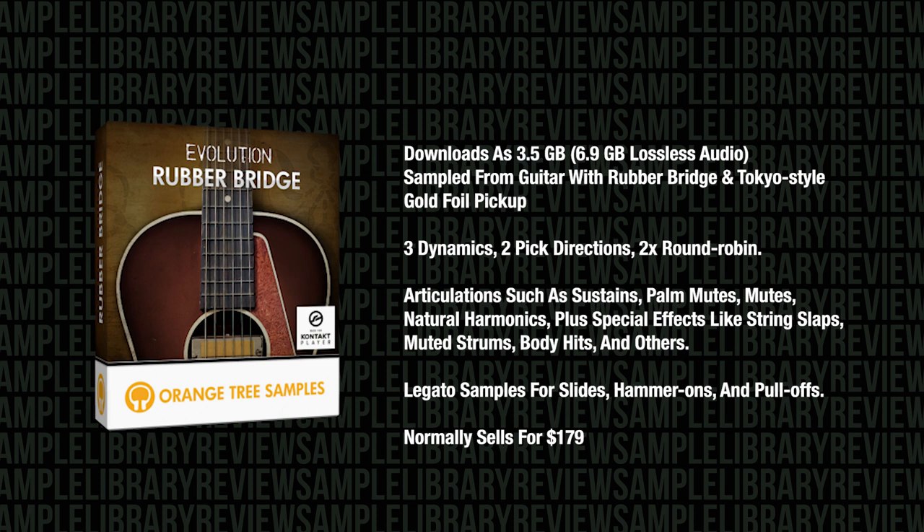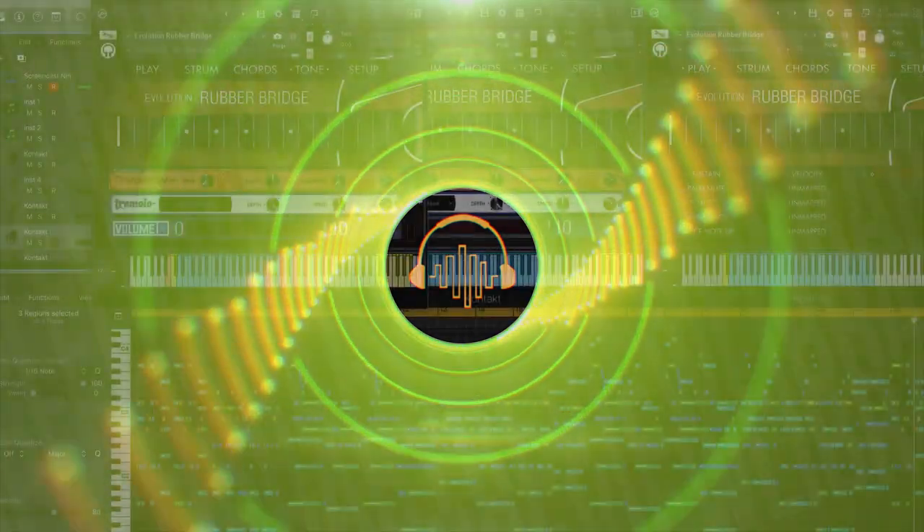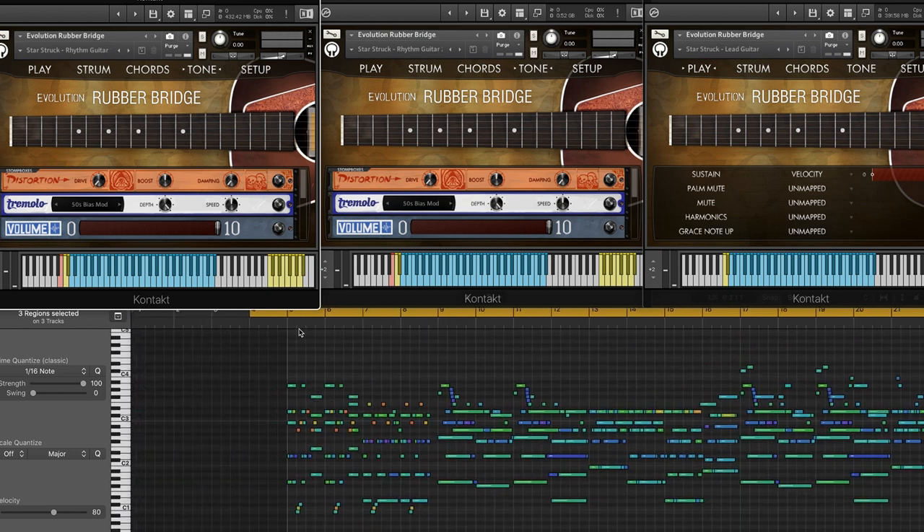I'll include a link to Orange Tree Samples below. For the purposes of today's video review, we're going to play through some of the included MIDI samples to listen to the guitar in action first. I might comment along the way about things I'm hearing or the way they're programmed. Then we'll listen to some of my favorite presets and share some commentary and critique. Let's dive into the first demo — this one's called Twilight.